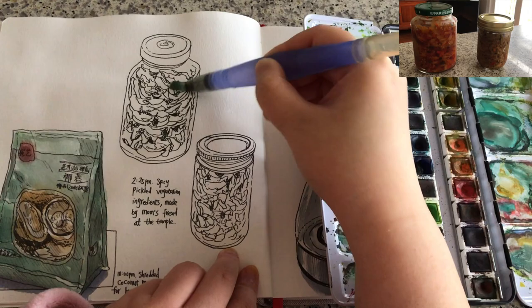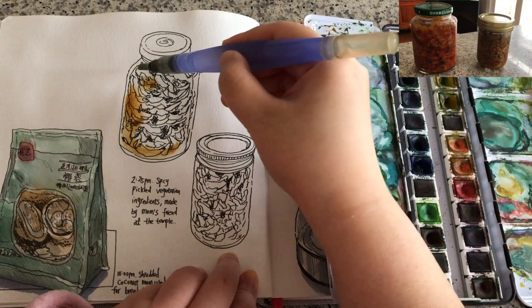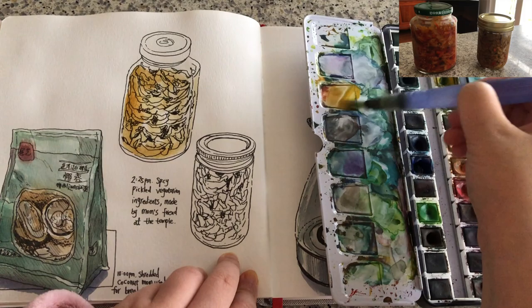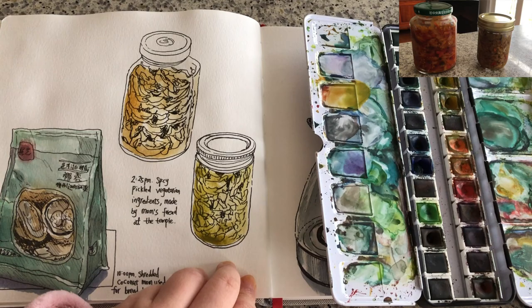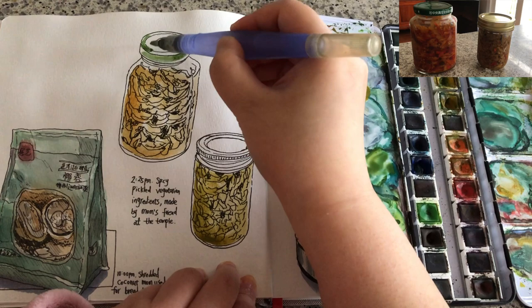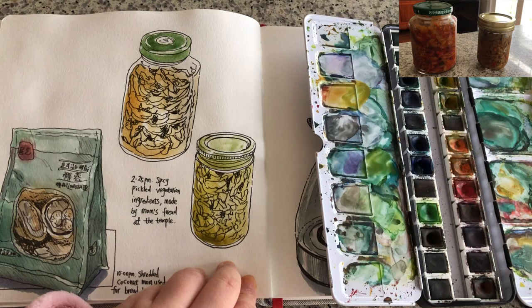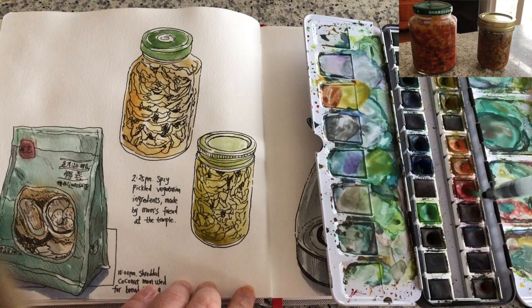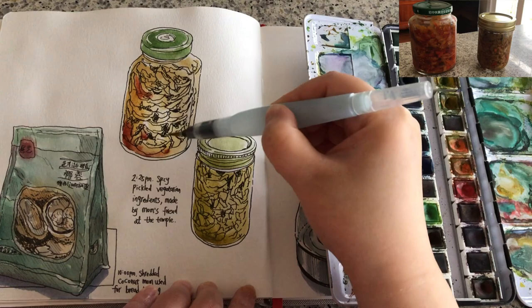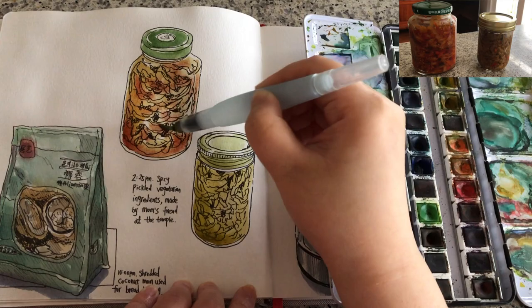Now I'm ready to paint watercolors again. I'm going to paint the jars first by wetting the areas with clear water. I mix orange with yellow ochre to get this light orange color — this one contains more of a yellow ochre tone. This is the first layer, mixing quite a bit of water into the paint pigment. I use the leftover green and leftover blue-green tone to paint the lids. Now just waiting for the first layer to dry a little bit, then second layer wet on wet — mixing red into the original orange color to show the hot peppers inside.